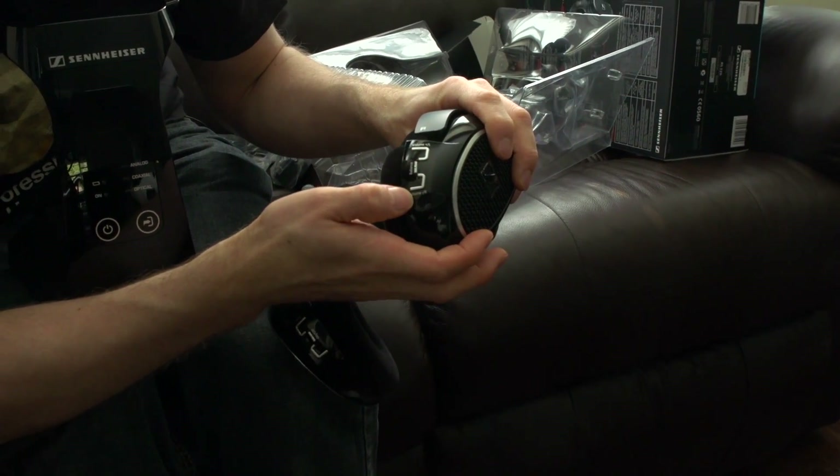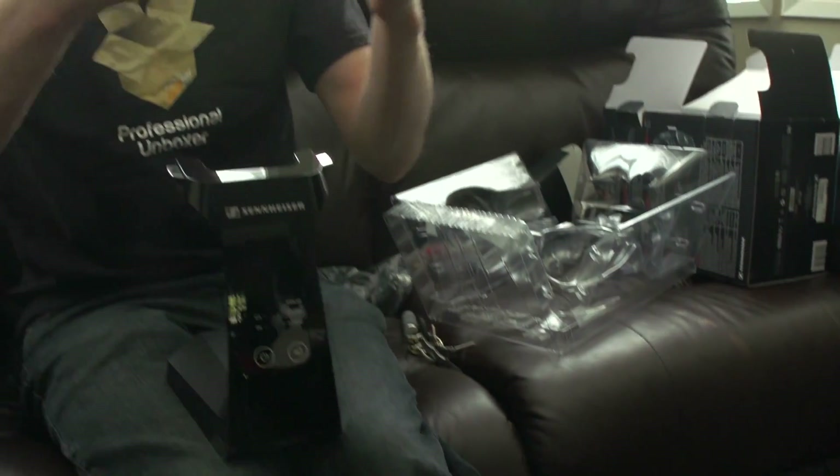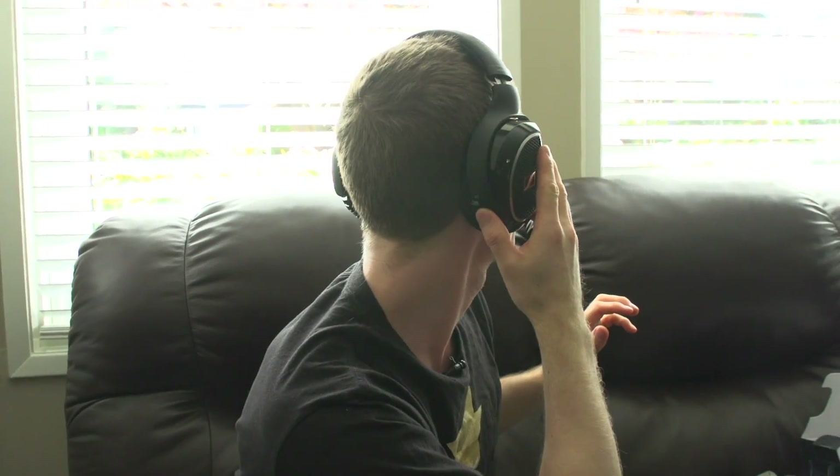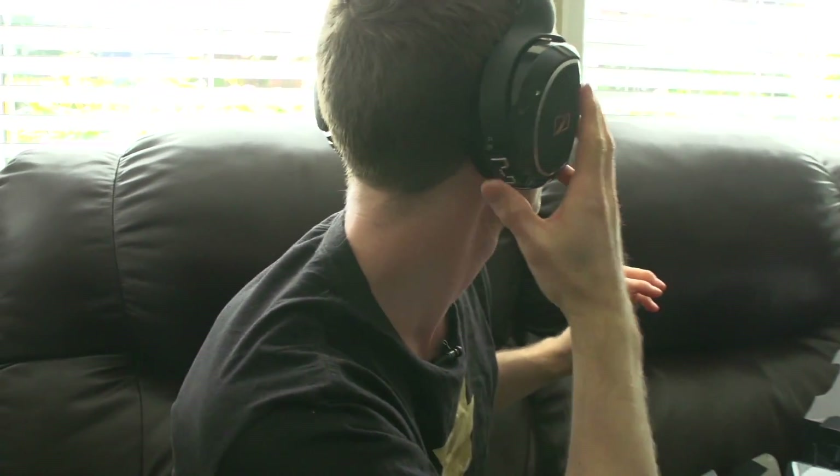Putting these on — if I had to complain about something, it would be that the headband is a little narrow. I prefer a thicker headband because it distributes pressure better. That said, the ear cups are very large — they don't even touch my earrings. The controls are easy to reach and the shape makes it easy to tell them apart: down, up, and the on/off button.